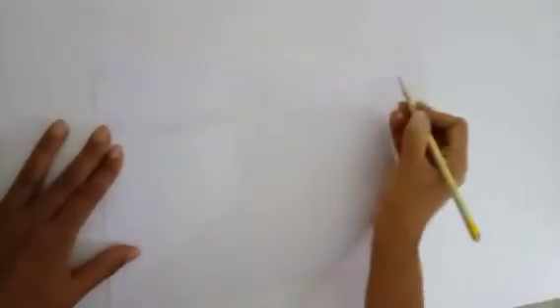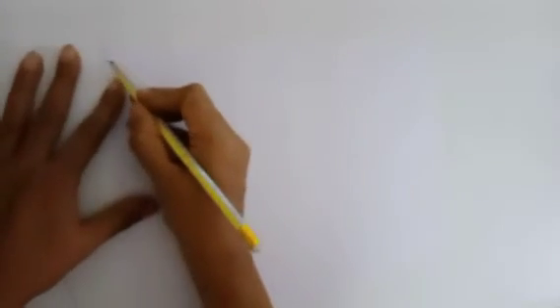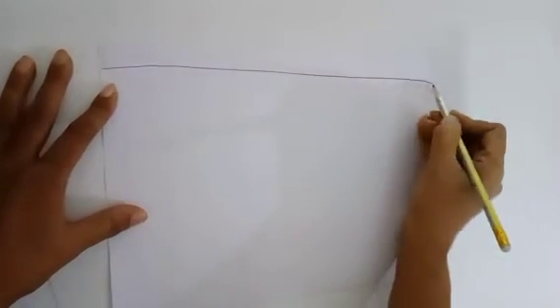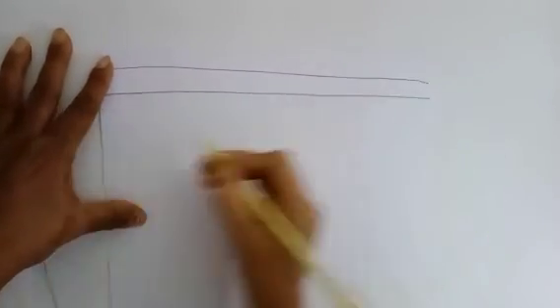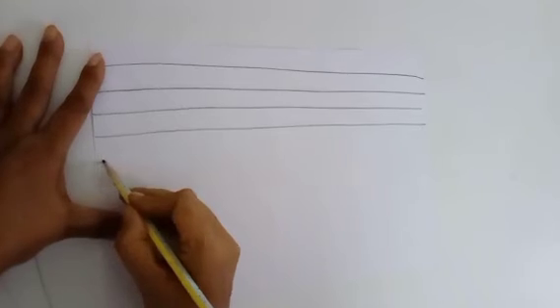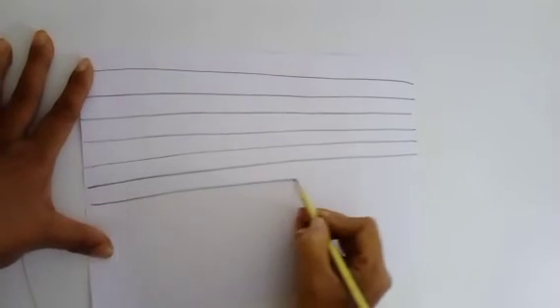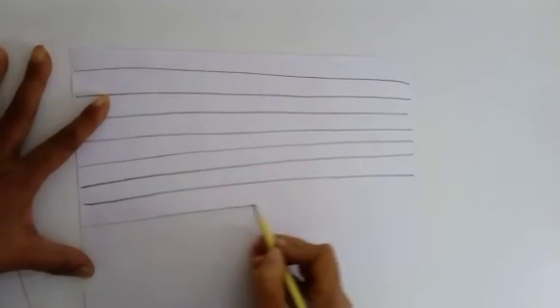Are you all drawing? Turn the page. From left to right, let us draw horizontal lines. Hope you all enjoyed! Practice daily. Bye bye, children — meet you all soon!